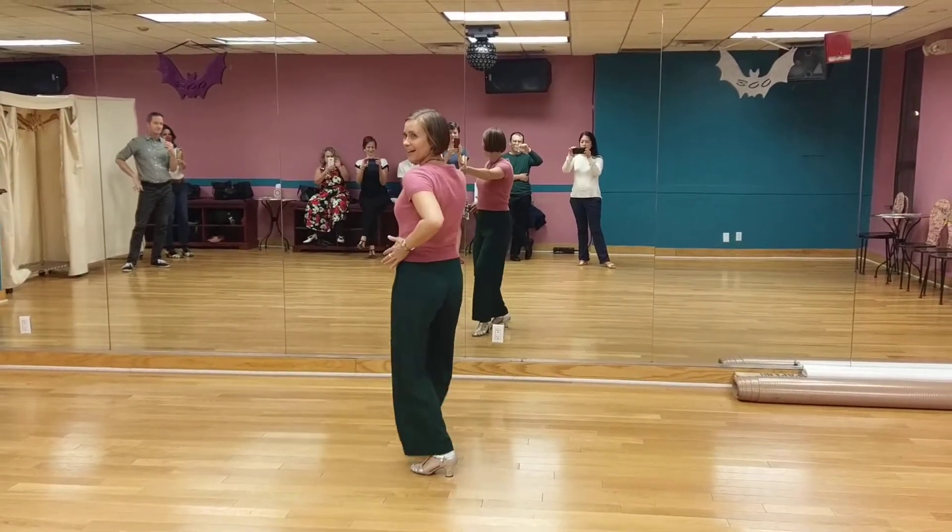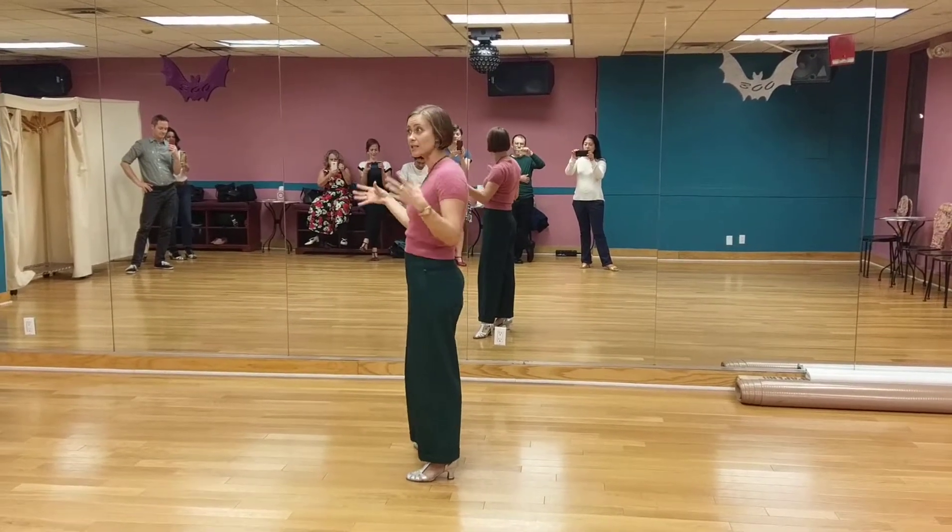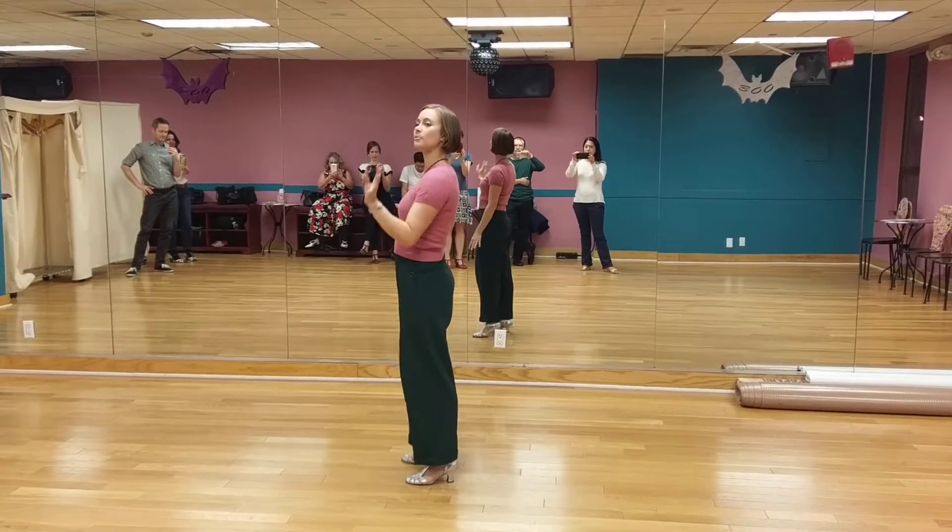5, 4, 3, 2, 1. Okay, today was all about transitions and slides in our Balboa for our intermediate class by Laney.